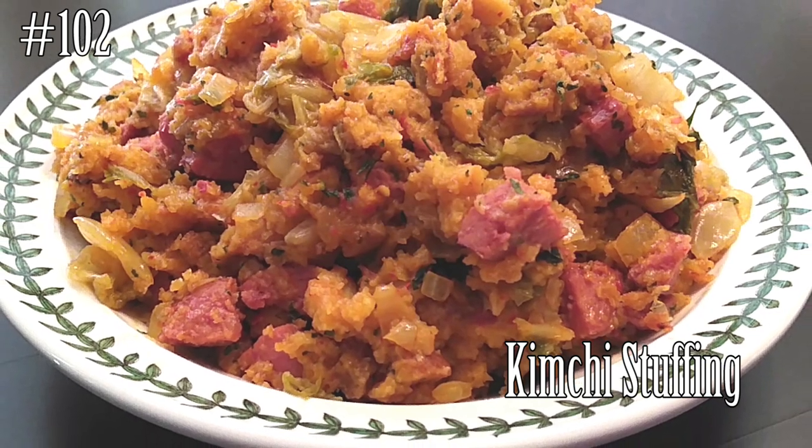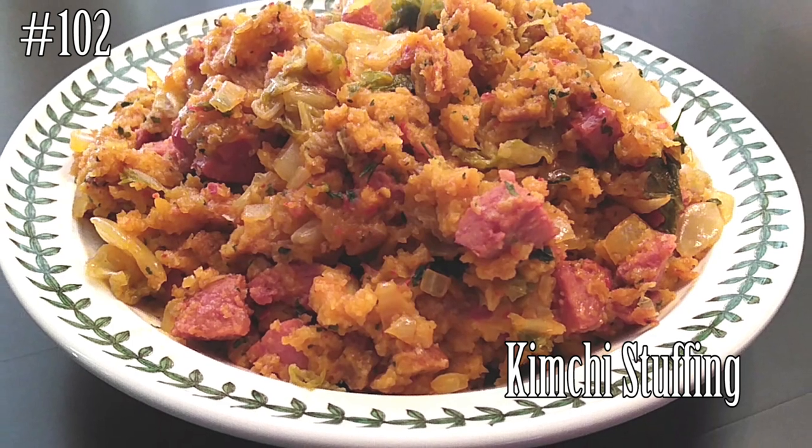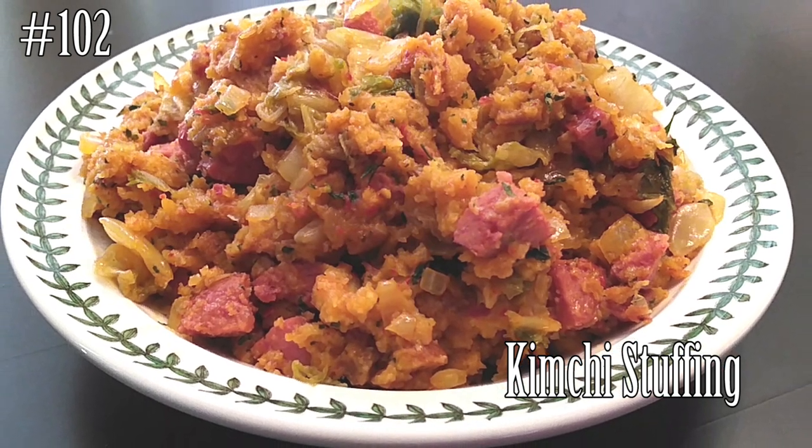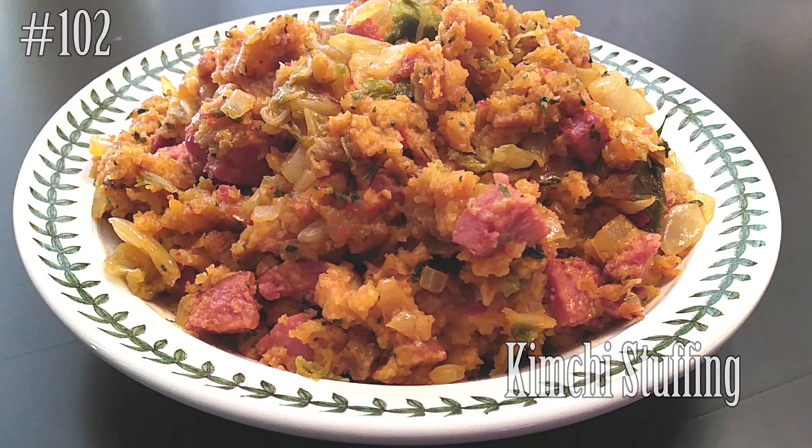Hi everyone and welcome back to my channel. Today I'm going to give you guys a kimchi stuffing recipe right before the holidays, and I hope you guys like this one as much as we do. If you guys want this recipe, please hit that subscribe button and watch me cook.